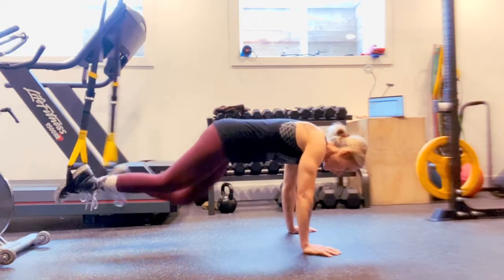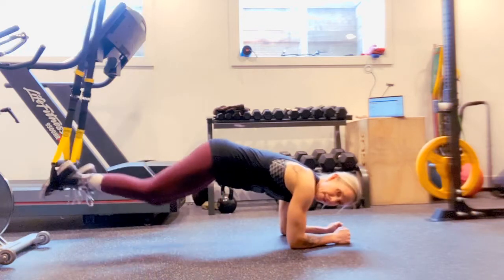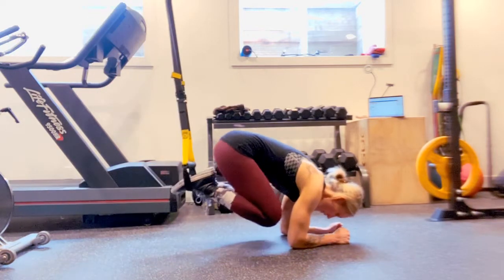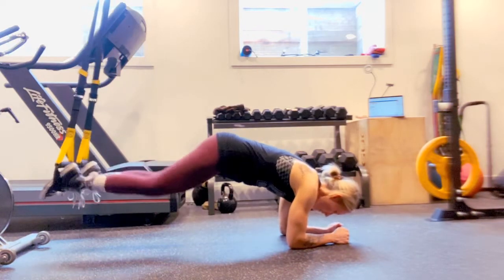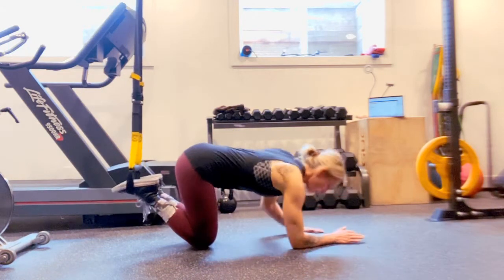For the tuck, if you want, you can come down on your elbows as a modification if your wrists don't like to hold your body in a plank for too long.